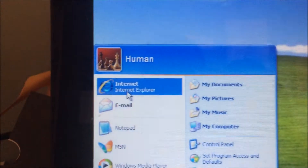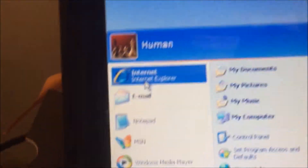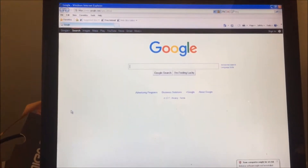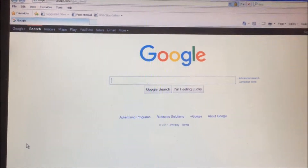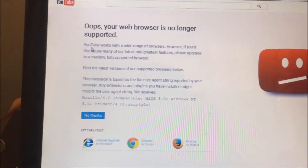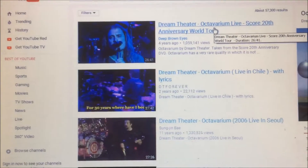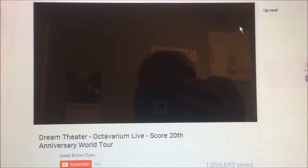Something else to note about the computer is that the processor doesn't support SSE2, which basically means you can't run modern applications, including Google Chrome. So you're stuck with Internet Explorer as your main browser. Hopefully you won't be doing too much internet browsing because the processor really doesn't cope well with it. Here's an example trying to load YouTube's homepage — let's try and watch a video.